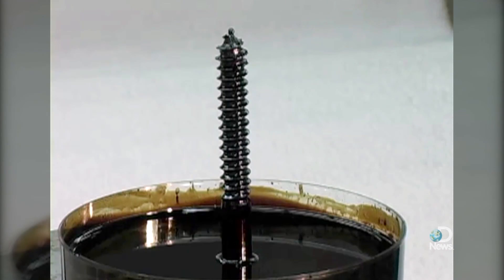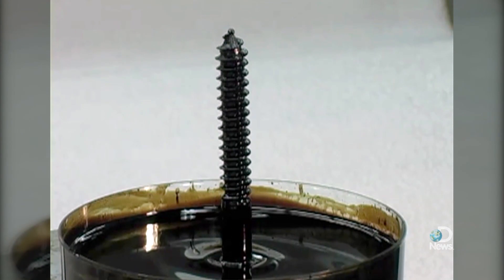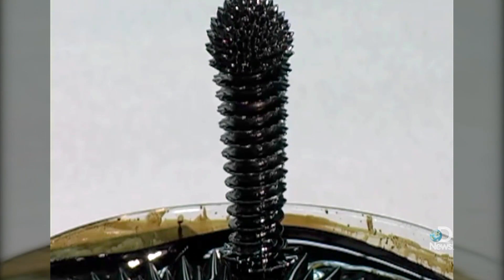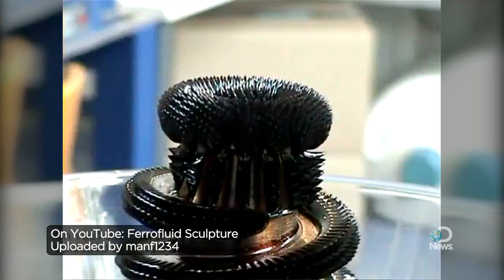He's done extensive research and holds patents on the stuff. There's a dish of ferrofluid and a metal rod. There's no current in the rod, which means there's no magnetic field present, and so the fluid just sits flat. If you put a current through that wire, then you generate a magnetic field around that wire, and it tends to lift up the ferrofluid.